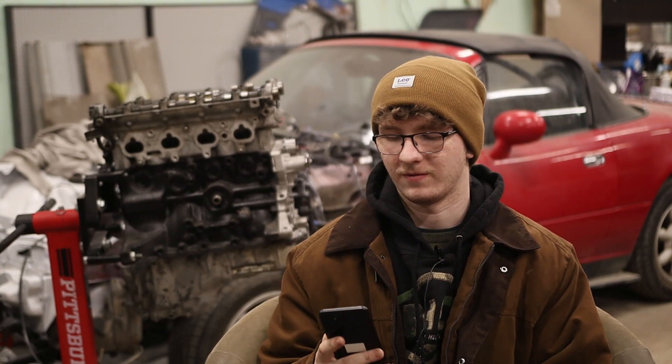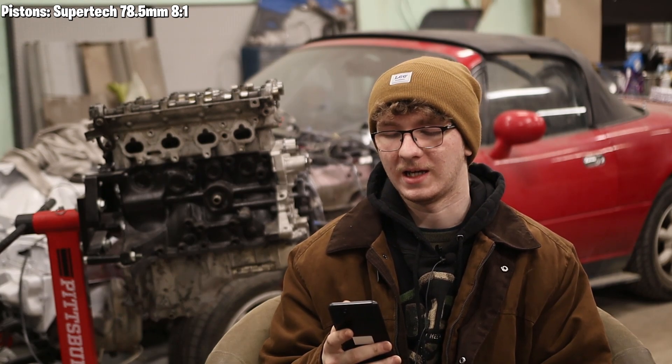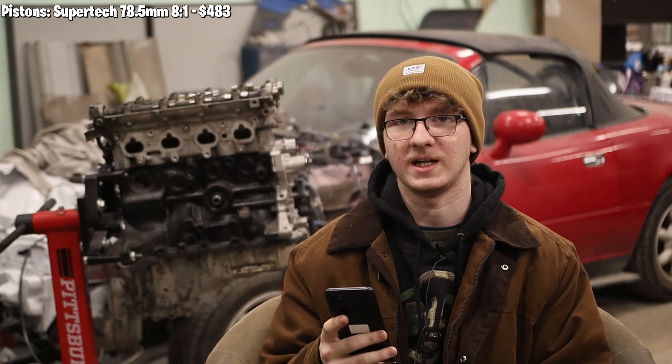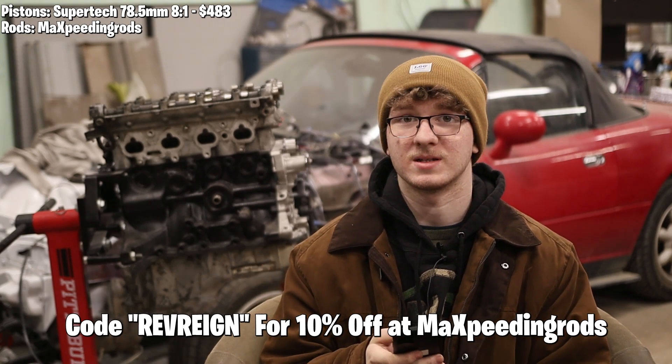First up, for pistons, we have Supertech 78.5 millimeter 8-to-1 compression pistons — those were $483. Moving on, we have Max Peeding rods. These were some of the cheaper ones but still are quality — I have faith in them. These are from Revrain; if you want to get anything on their site, I believe it's 10% off. Those were $328.